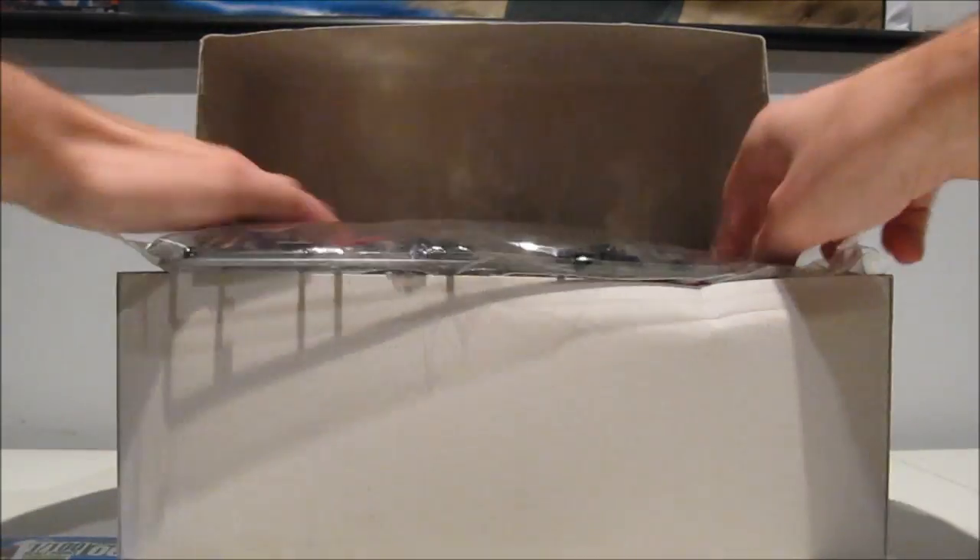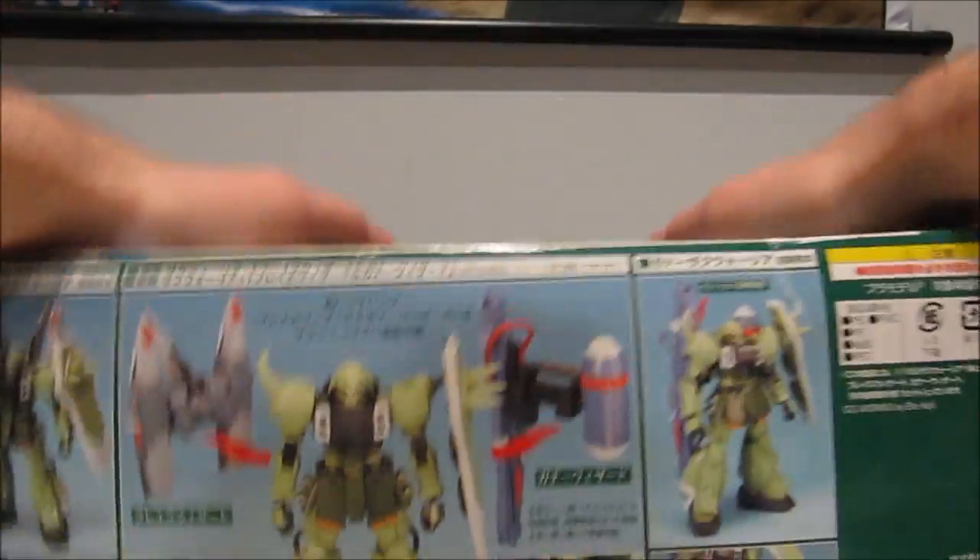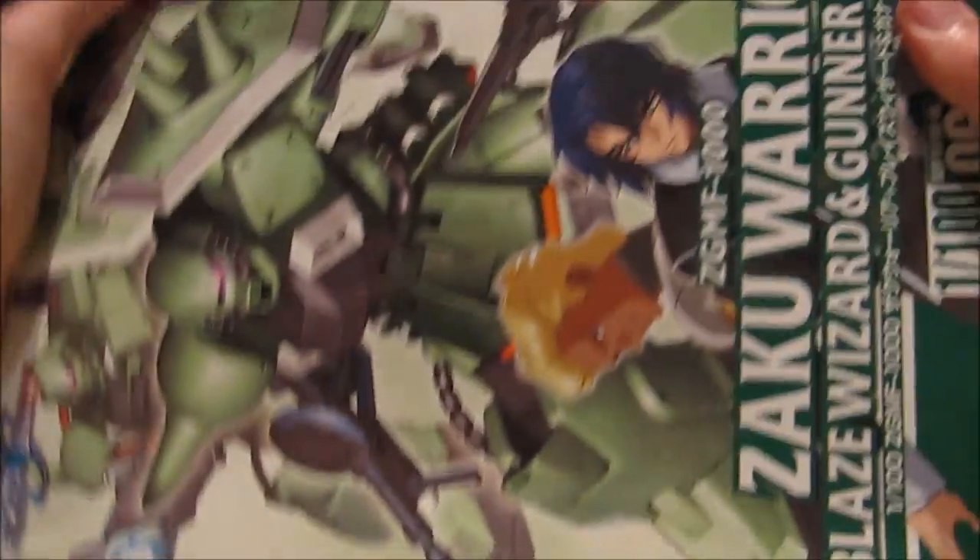I really, for the life of me, can't understand why this thing is so hard to find. The box is a bit beaten up, but that is absolutely the least of my worries.